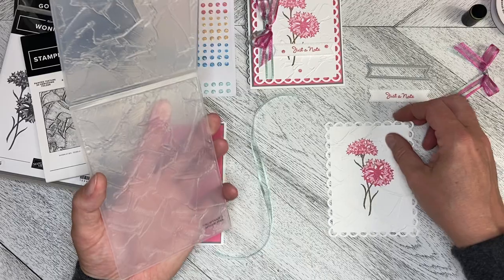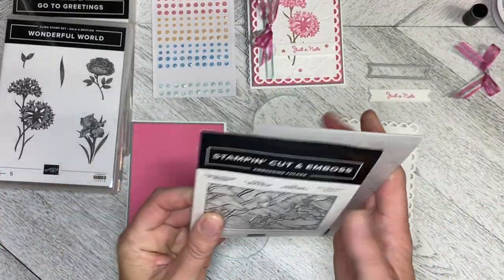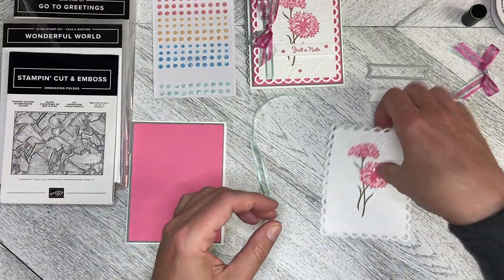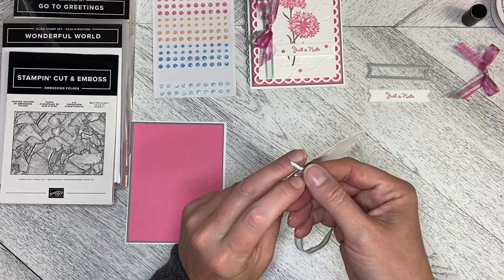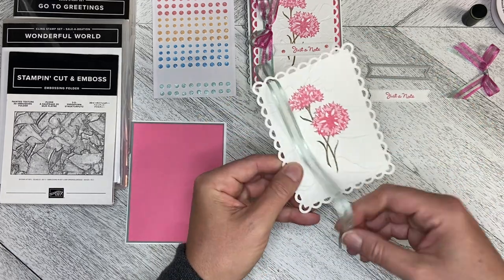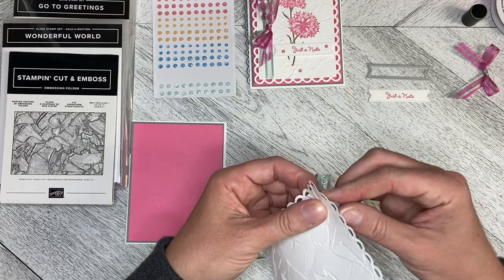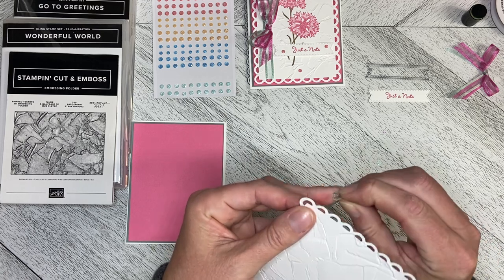The embossing folders just add that extra little bit to take a perfectly fine, very simple card and amp it up to the next level. I'm going to take the ribbon, feed it through one of the scallops at the top and then the corresponding scallop at the bottom, and then fix it down to the back of the card. Then I'm going to dimensionalize this card.